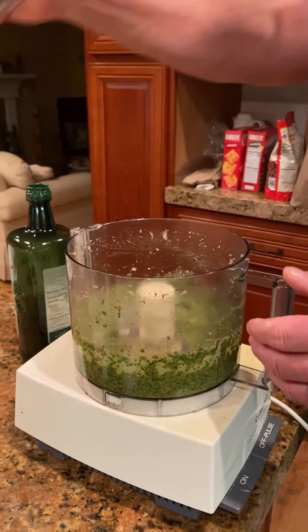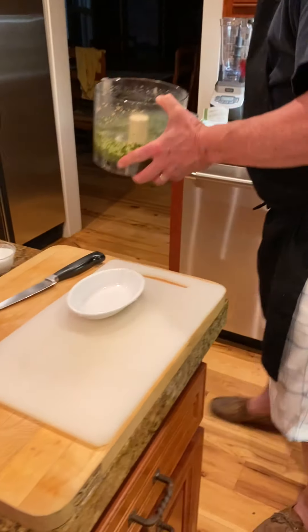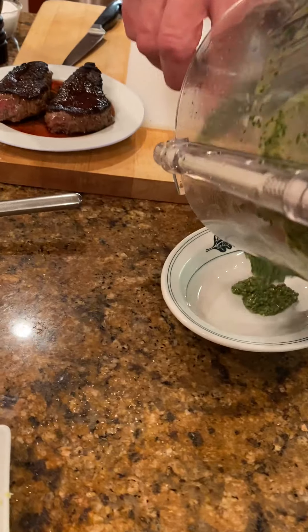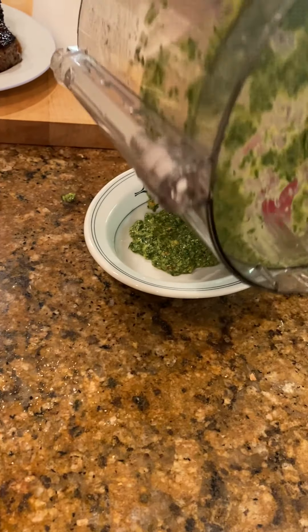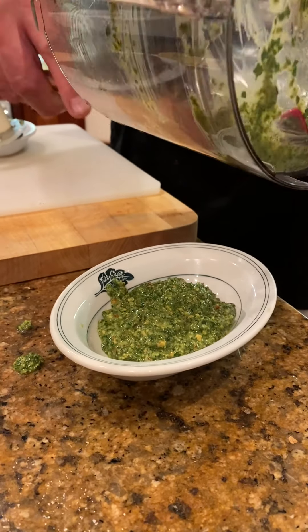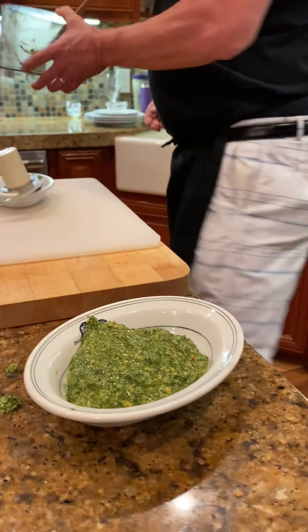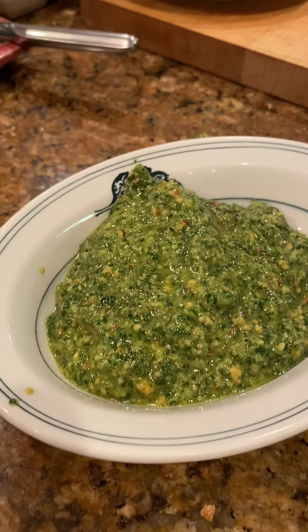Good deal. We'll take that out and pop it into our dish right here. Here's our salsa verde.